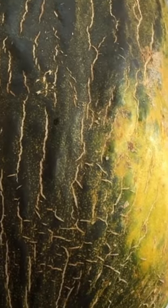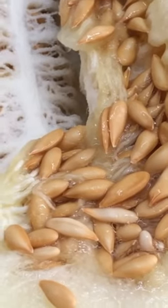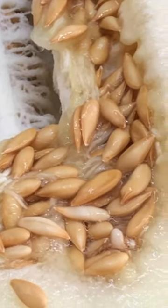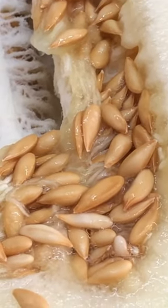Tada! So it is the color of a honeydew melon. The flavor is pretty much like a mixture of a cantaloupe, honeydew melon, and a little bit of a watermelon splash in there.